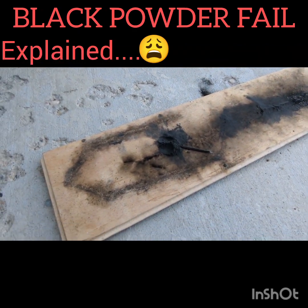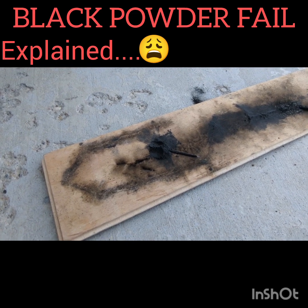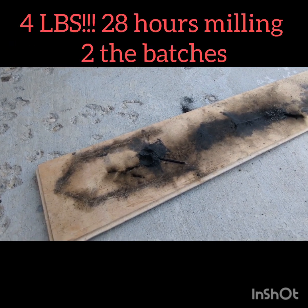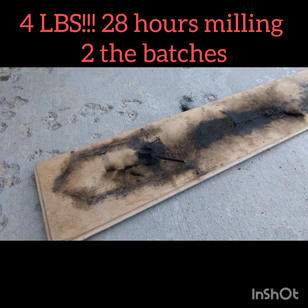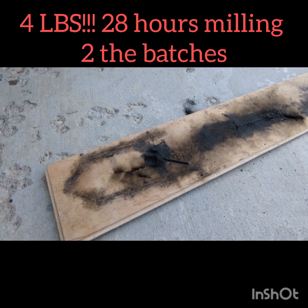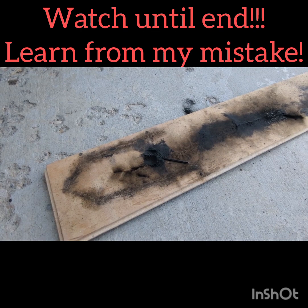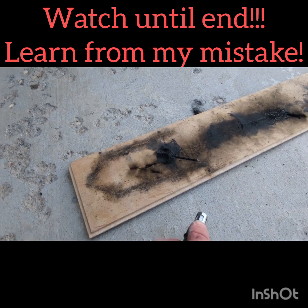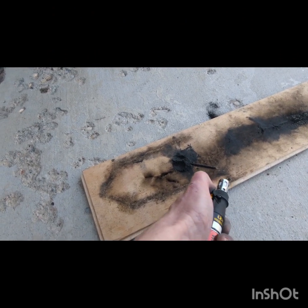So here it is — this is that black powder I made. I don't even know how many pounds, a couple pounds worth. I put a ton of chemicals into it which is very expensive, so to have a couple pounds of black powder — not to mention the time invested — not work out, it's pretty discouraging. But let me show you how it burns. It should not burn like this.